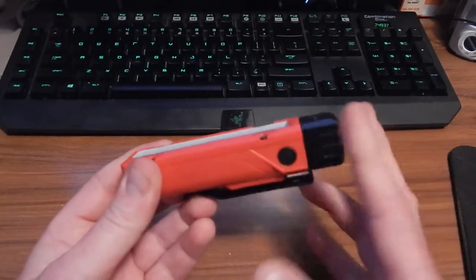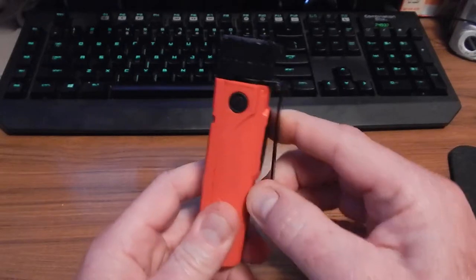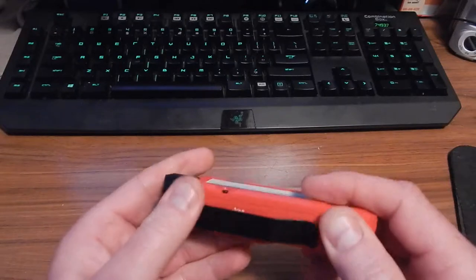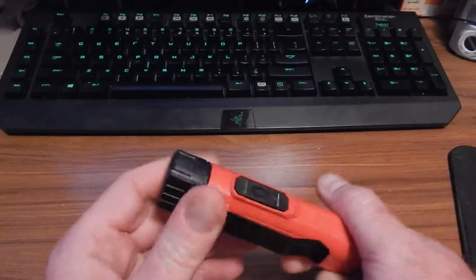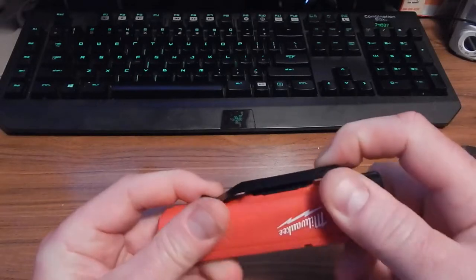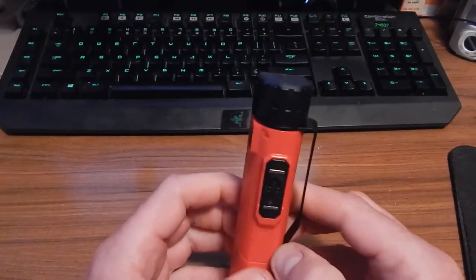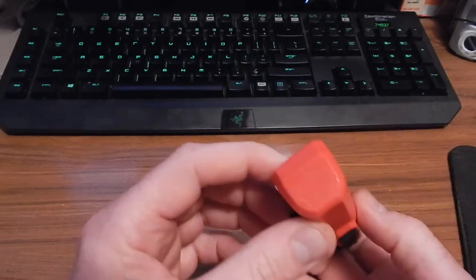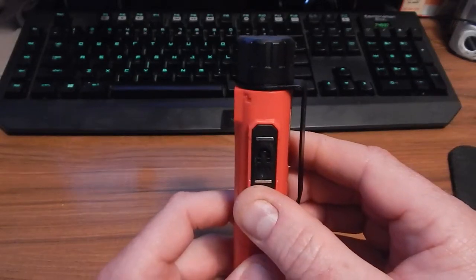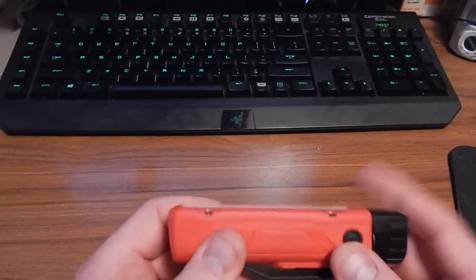It could have been better, but if it wasn't for those two things this would really be a fantastic product. It's got a very nice metal clip that's very robust and rotates, which is good design because you can clip it and direct the light where you want it — even clip it on your shirt. There's also a pretty strong magnet on the back.